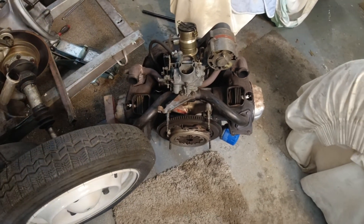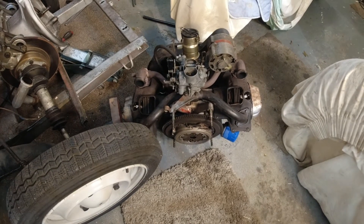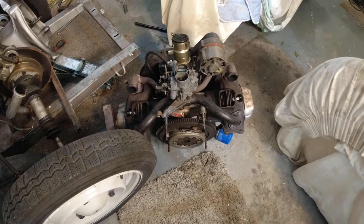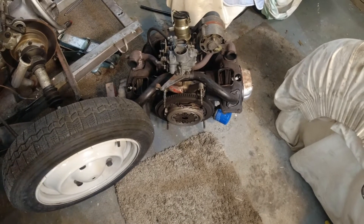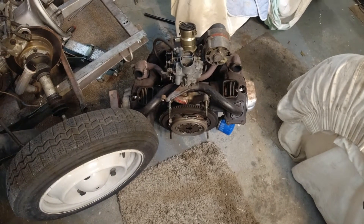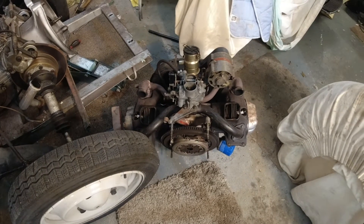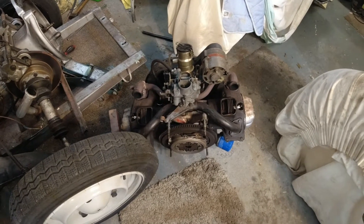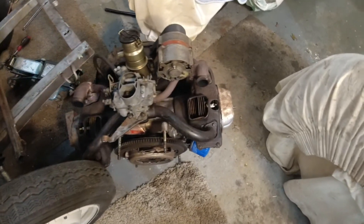Right, there it is. I'm going to have to lighten the load a bit to get it on the bench - I can't lift it complete. So I think we'll start by taking the clutch off, then the flywheel, then the manifolds, the cowls, all that sort of stuff and then go from there. So we'll start with the manifolds.